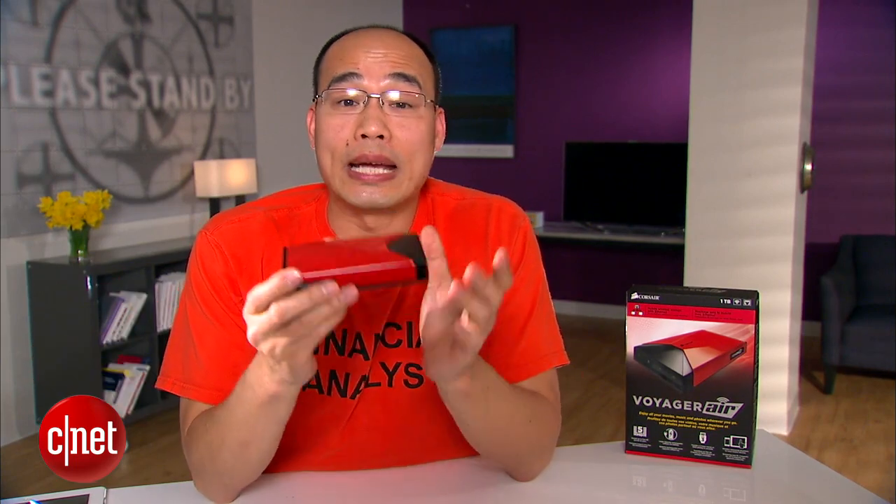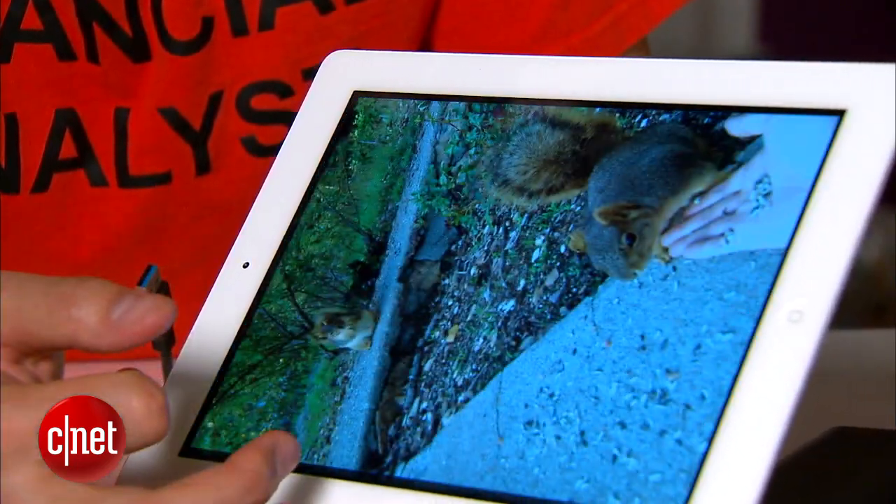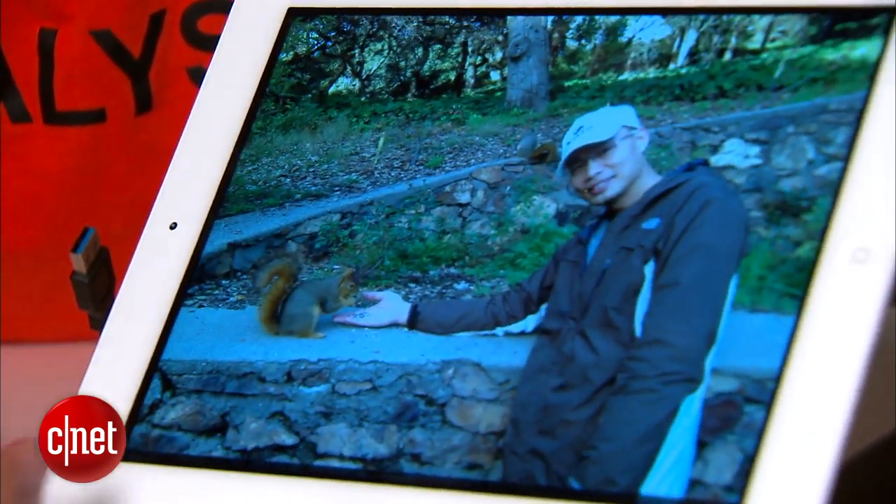The best use of the Voyager Air is, of course, as a mobile media server with up to one terabyte of storage space. You can basically transfer your entire library onto it and go on the go, then stream photos, music, documents, and video to your tablet and smartphone, and what have you.